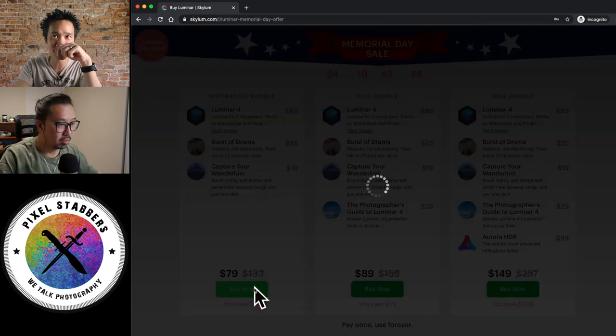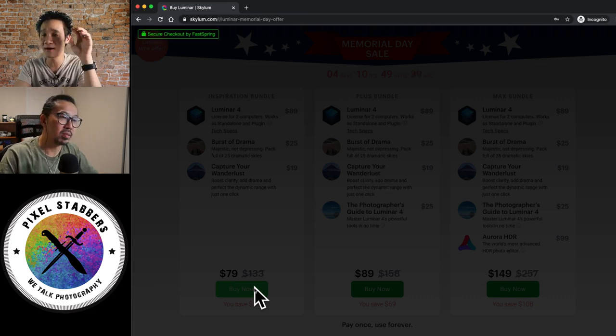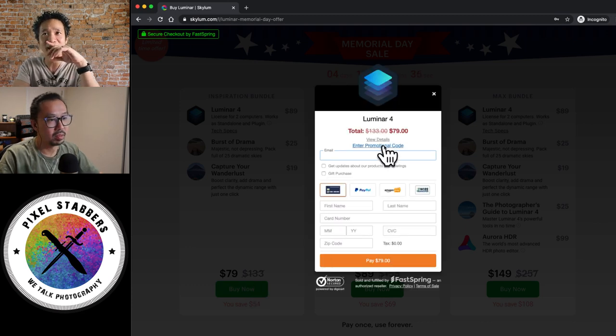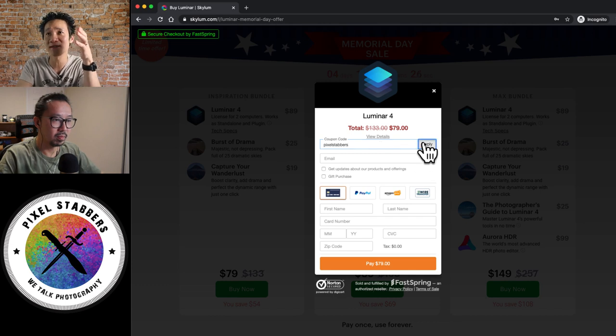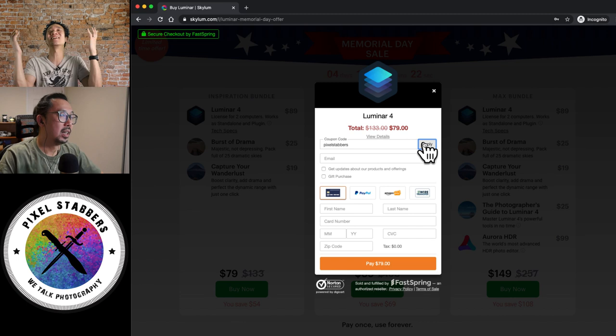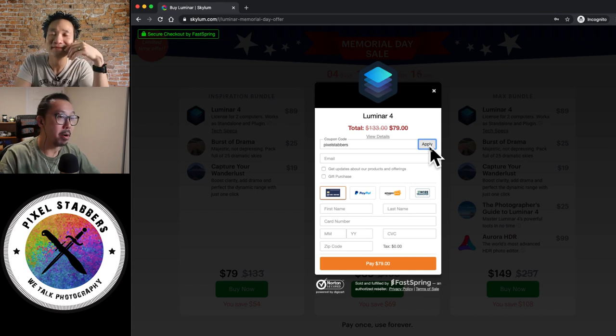And we have a special promotion code — it's called PixelStabbers — that should take off another $10. However, I don't know if it's gonna work because this discount is actually really good. Let's just try PixelStabbers... dang it, it doesn't work! But if you miss the Memorial Day sale and watch this video later, use that coupon code — it will definitely save you $10.